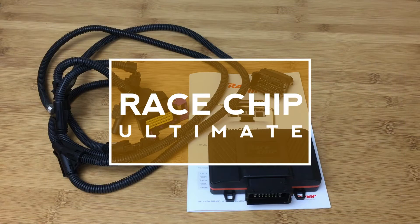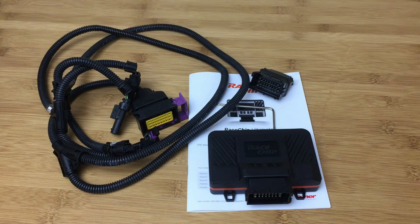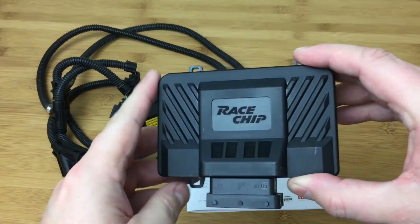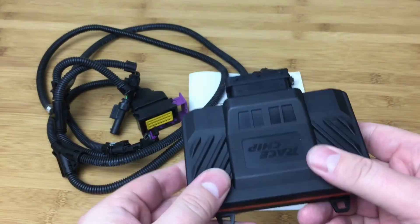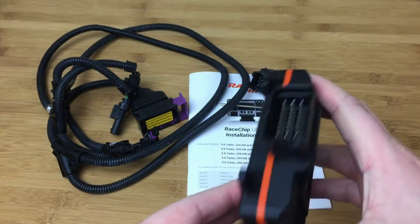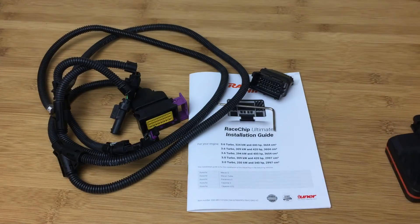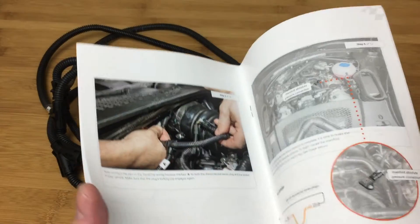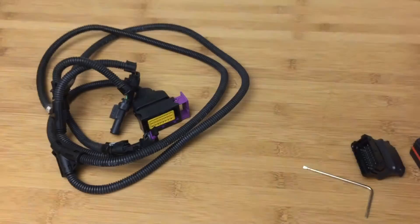First up, let's talk about the RACE chip. This is a very popular piggyback system for the Macan and it's available for all variants of the Macan. Here's the casing — all these are going to have pretty similar casing, plastic with some fiberglass reinforcement. There's the connector, and the instructions are very clear. All these actually have very clear instructions and are very easy to install.